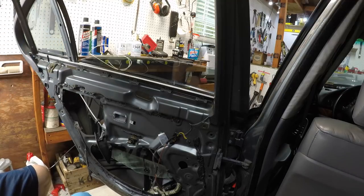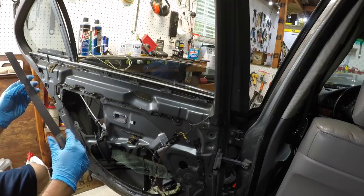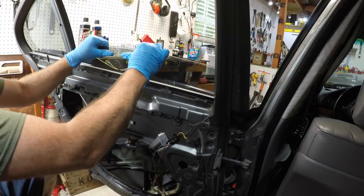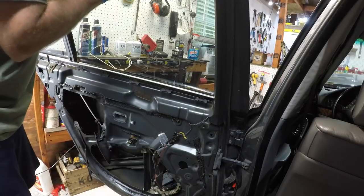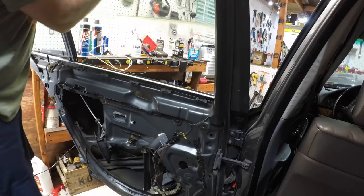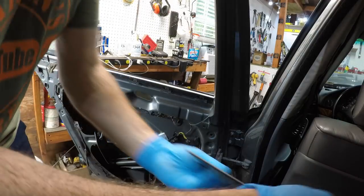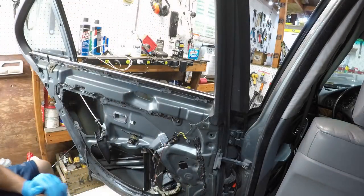All we did was unhook the top, kind of roll the back, push it over, and then pull it up. It's a very tight fit - a lot of people gouge up their window track trying to get this out because they don't know what they're doing. The rubber is going to stay in there. Now we're just going to pick this window glass up and out of here. The glass has tint on it.